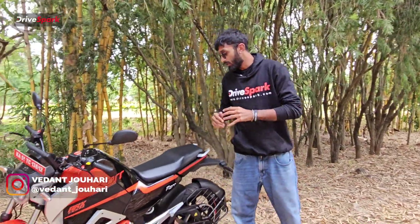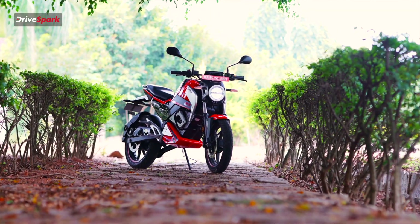100cc and 150cc motorcycles are in high demand in the Indian two-wheeler segment. Now we have an electric motorcycle. Welcome to Dry Spark, I'm Vedan Johari and this is the Oban Roar electric motorcycle.